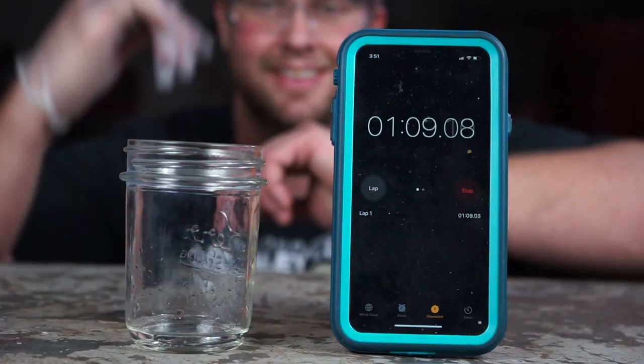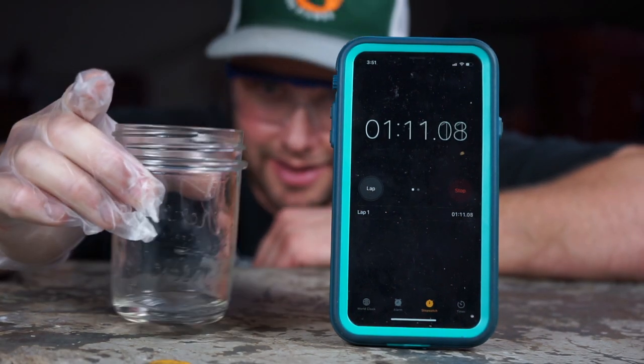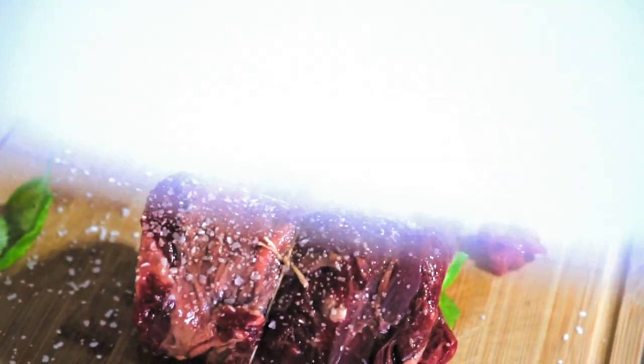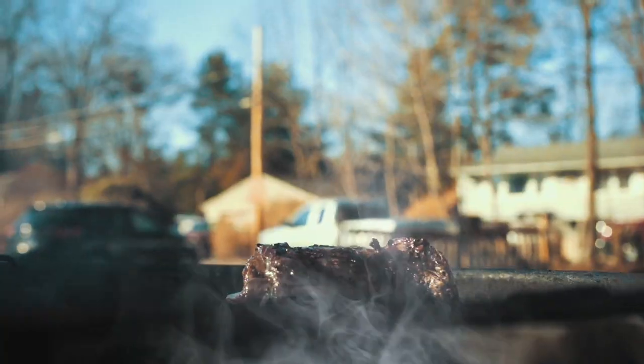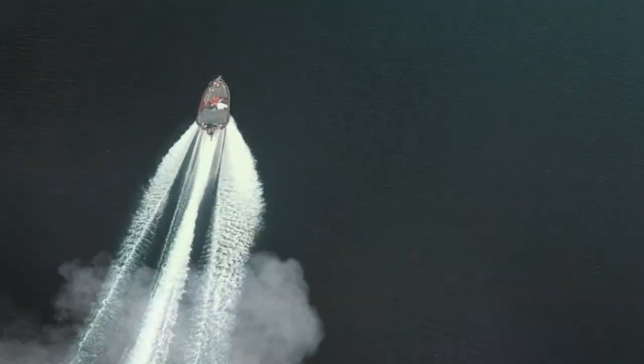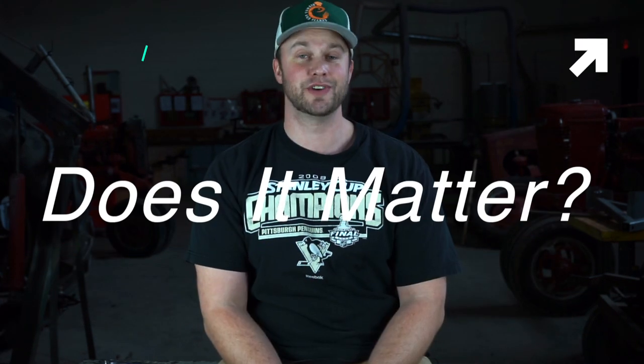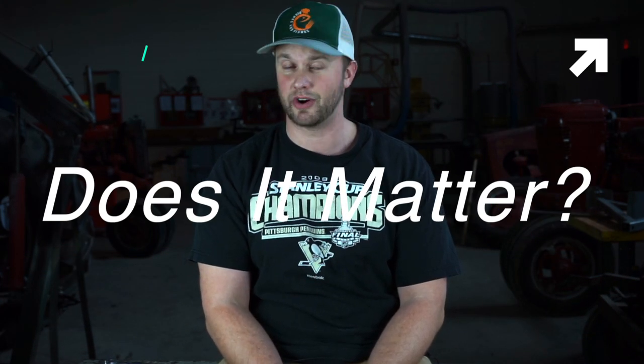Hey guys, welcome back to another episode of Dishes and Fishes, where I show you how to cook and set hooks. And welcome to the fourth official episode of Does It Matter, where I test fishing trends and equipment and see if the things the pros say are actually true.